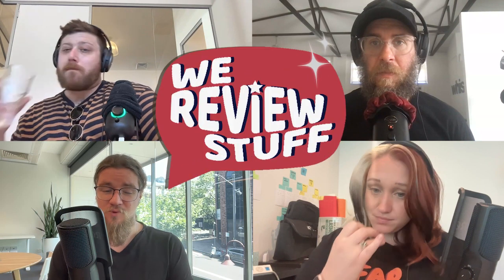Welcome to We Review Stuff, the podcast where we review stuff. Every week we review two techie things and one wild card as we work through everything in the world to find out what the very best thing is. I'm your host Alex Harosh, and today I'm joined by Anula, Adam, and Brody.